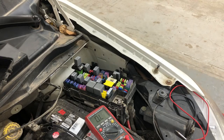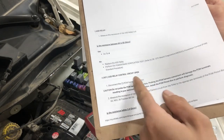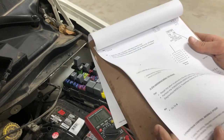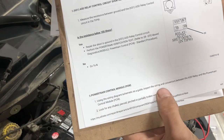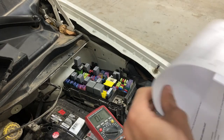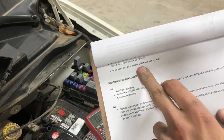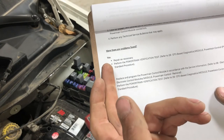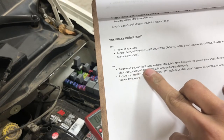All these diagnostic steps are available in the service data. The service procedure covers: circuit open — checked; short to ground — checked; inspect wires and connectors between the ASD relay and PCM looking for chafed, pinched, or partially broken wires — done. We also check for any applicable technical service bulletins — there are none. No problems were found in our testing, so everything checked out good. That leaves us with: replace and reprogram the PCM module.